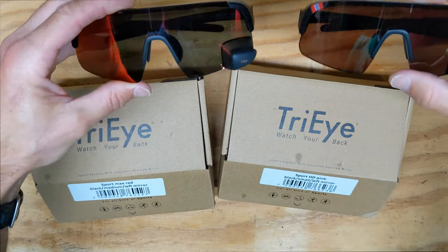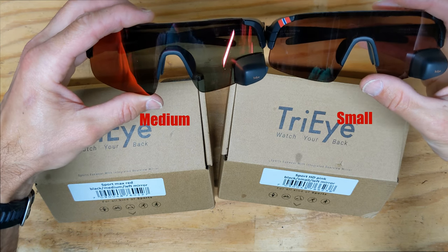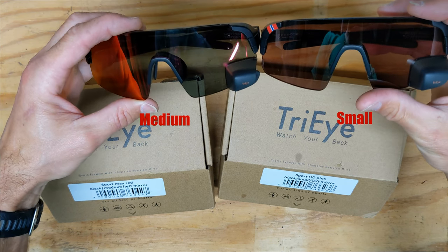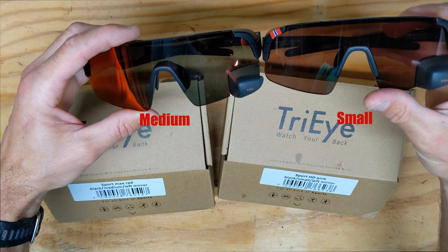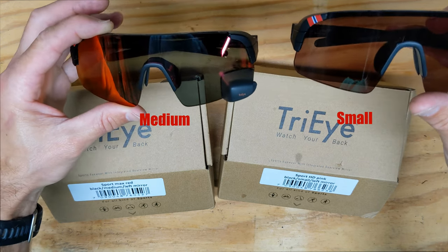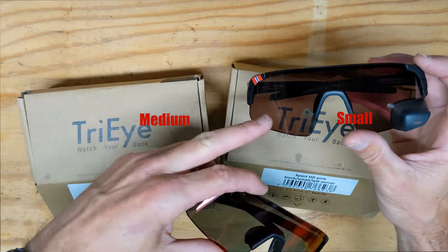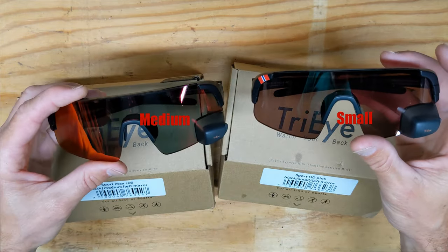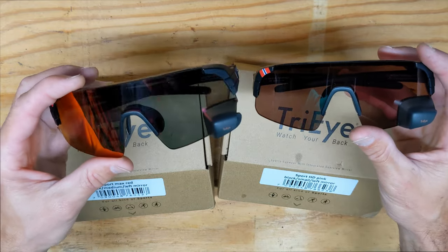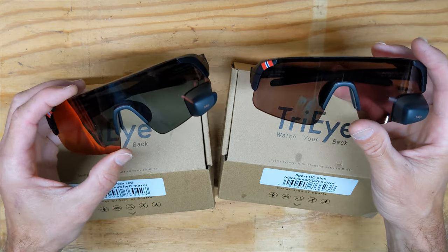They come in two different sizes — medium and small. The frames are identical to each other, so if you want to go with a different lens type you can actually switch these lenses to any frame, small or large. It's really cool that you can do that.